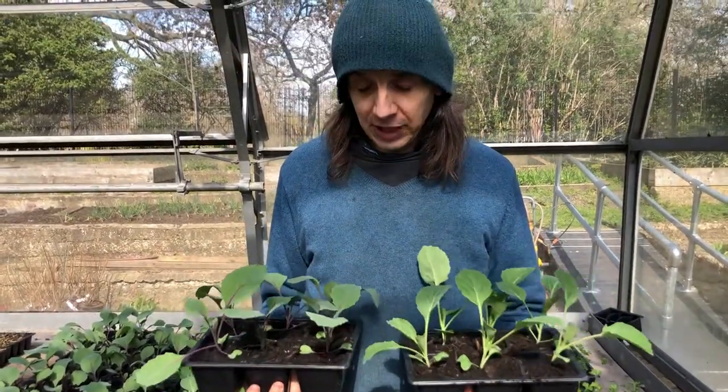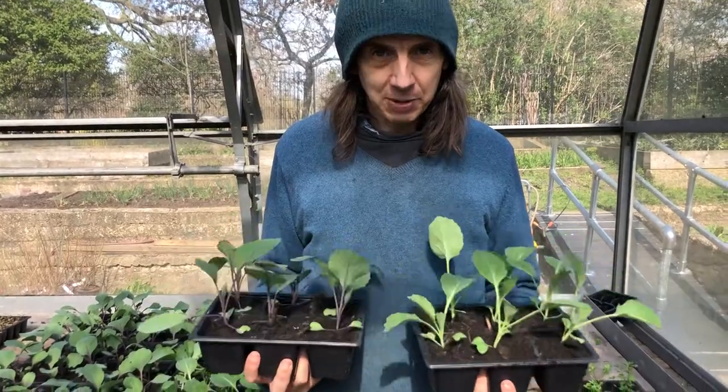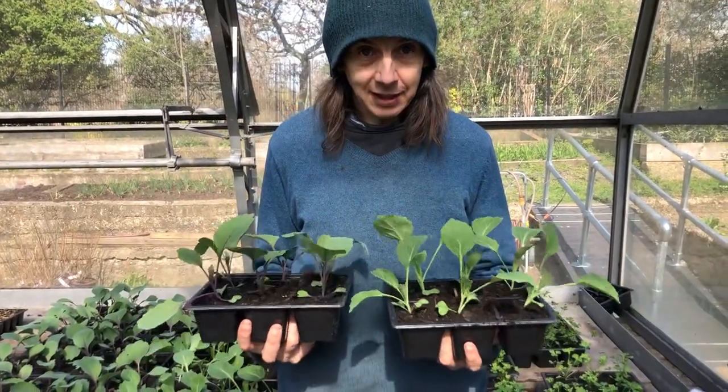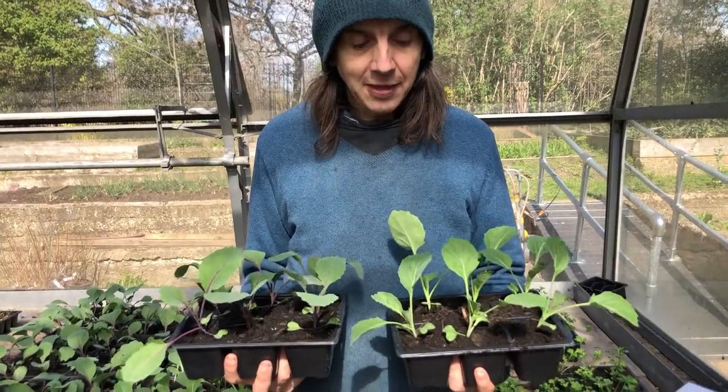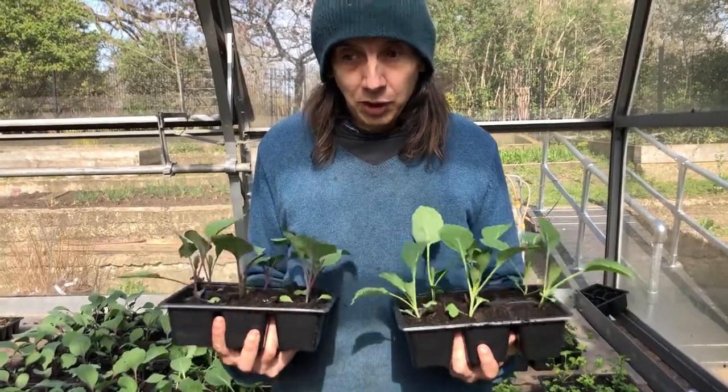Depending on how far apart you plant your cabbage, the bigger or smaller your cabbage head will be. Plant these at least 45 centimeters apart, or a foot and a half apart. That leaves quite a lot of space in between the plants — in a minute we'll talk about some plants you can plant in between your cabbages.